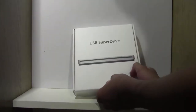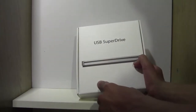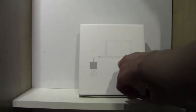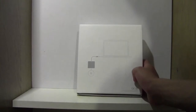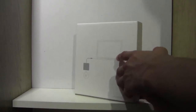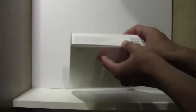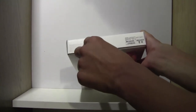Now once you pick up the device, as you can see, you have the Super Drive on the front, with text here. From the back it's showing a demonstration with the MacBook Pro, where you just simply plug the USB into the USB drive and a CD into the Super Drive. Here you have an Apple logo, another Apple logo, nothing on the top, and some information stating that it's compatible with Mac systems without a built-in optical drive.